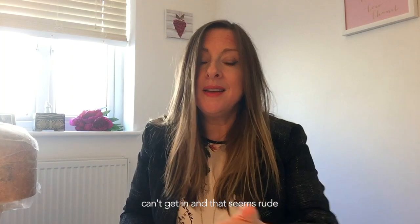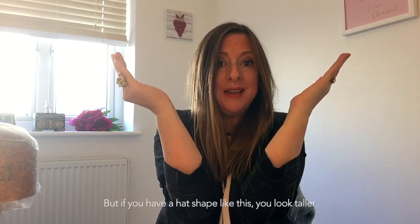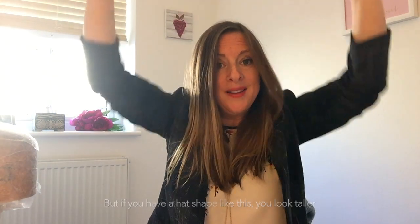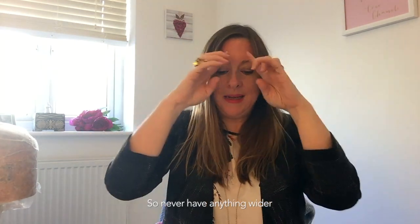At a wedding, don't wear anything that's too wide — wider than your shoulders — because the waiter or waitress can't get in to put the plate down, which is seen as rude. Also, if you have a wide brim hat, it can make you look shorter. Think of a cone: if the bottom is wide it makes you look shorter, but if it's narrower it makes you look taller. Never have anything wider than your shoulders — that's the mushroom effect.